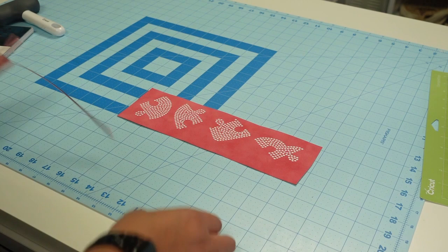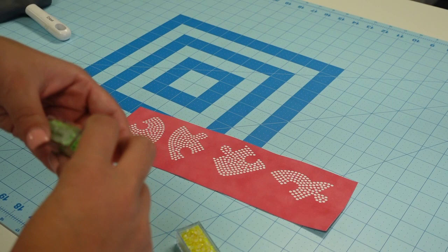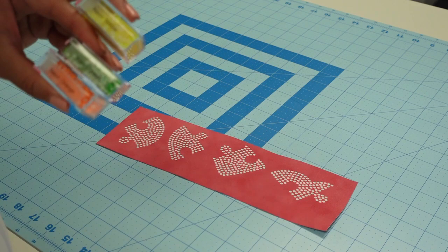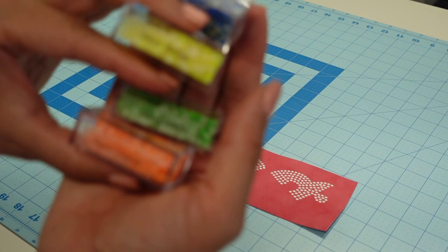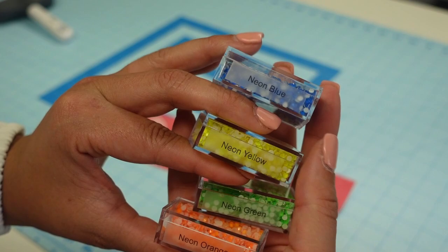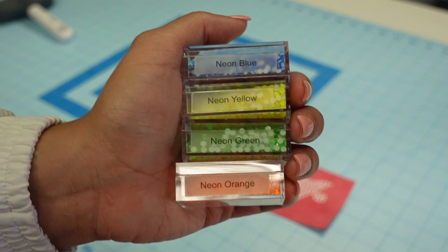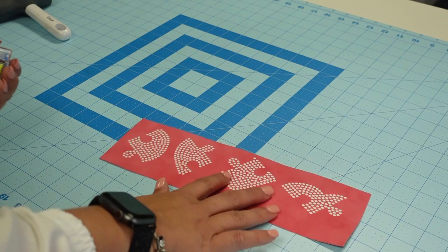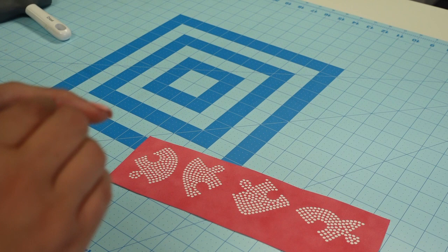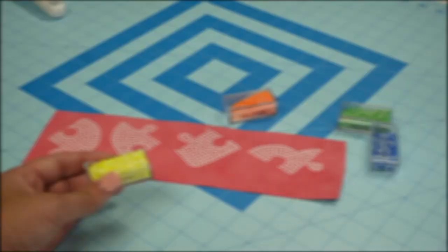Here is my template, all set and ready to go. I'm going to grab my stones and brush them in. I'm using neon hotfix rhinestones — green, orange, yellow, and blue — and these are all SS10s. I get my rhinestones from Eve at The Baby's Booty, which is the name of her YouTube channel. She does buy-ins once a month. I'll leave a link to her store below. I'm going to brush them all in and then we'll get started with the Bling Anything material to turn this into a sticker.